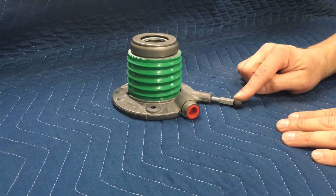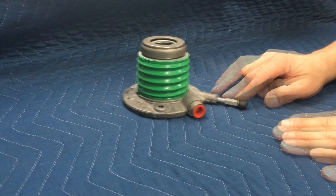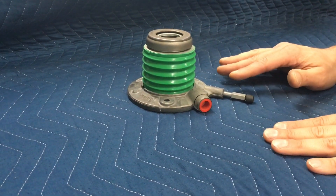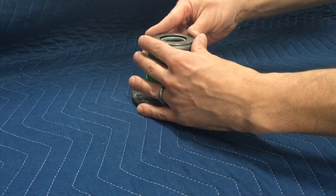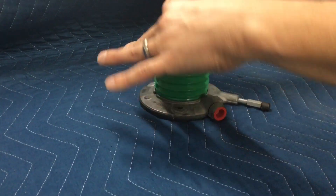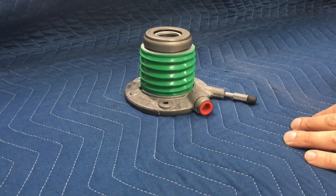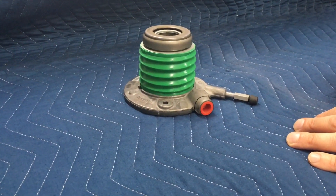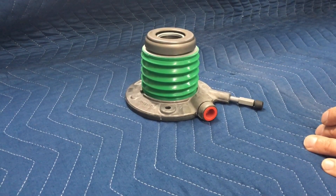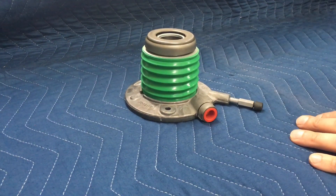For the ones with a bleeder port, these are pretty easy — you crack the bleeder, cycle the fluid through. Once you've cycled some fluid through and have everything buttoned up, it's a good idea to physically depress the bearing as far as it'll go, let it come back, and push it down. That'll cycle fluid back through the system, and if there's any air trapped anywhere, it'll push up towards the reservoir and bleed to atmosphere — ensuring you've got everything out.